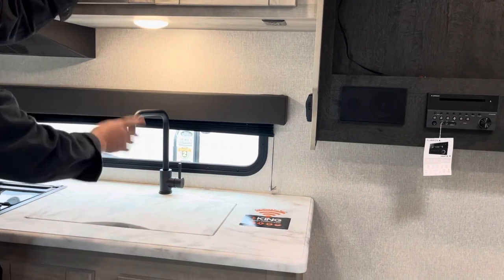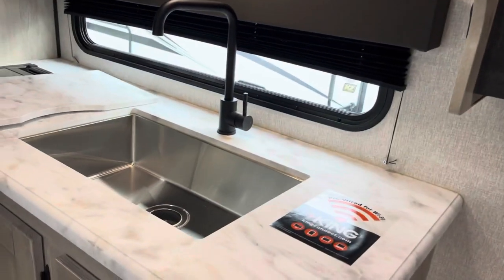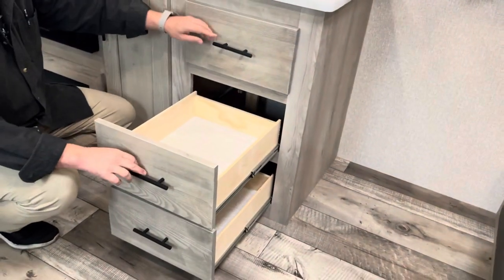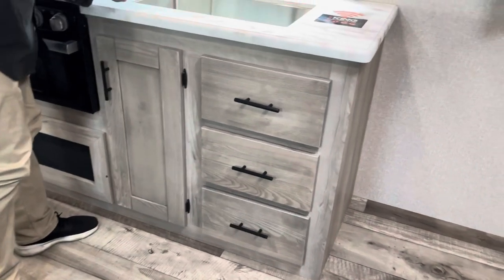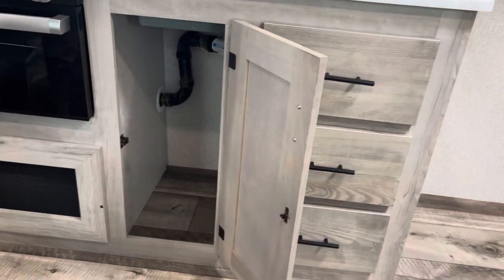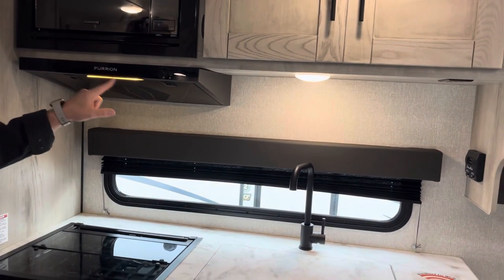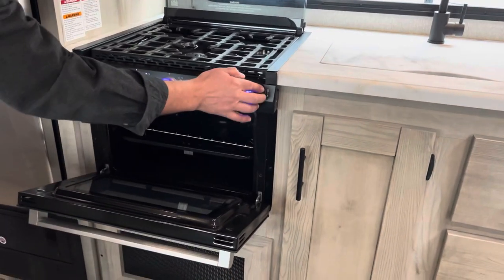Down here you've got a nice window — this does not open but it gives you very good natural light with a pleated shade. There's a nice high-rise faucet and a single basin stainless steel sink with a sealed edge countertop. There are three nice size drawers with very good storage. They give you a sink cover which is really nice to make extra prep area, plus a nice big storage space where a garbage can will fit under. Right up here they give you a nice size Furion microwave with a vent hood, a light, a Furion three-burner gas cooktop and oven.